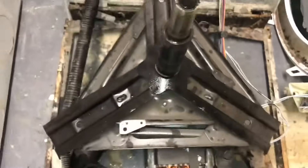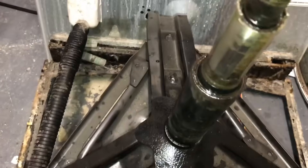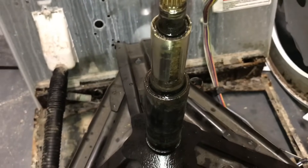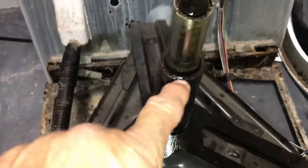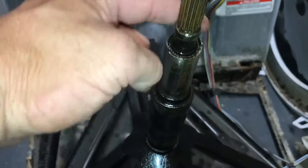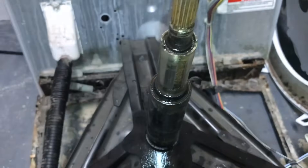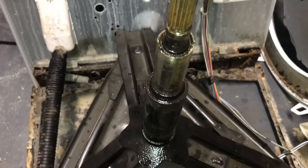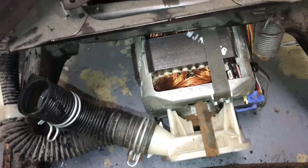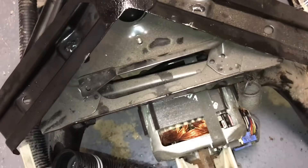What's actually leaking is the main shaft seals — there are two of them. One here which is all worn out, and there's another one up here. We're going to turn this over and I'm going to pull the motor, pump, and transmission off, which is held on by three bolts, and that's going to pull right out of this casing here.